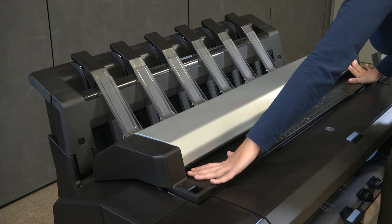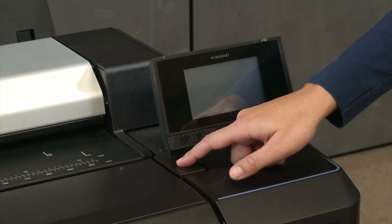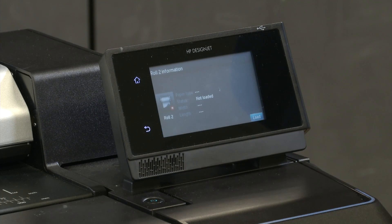Make sure to close the top cover, roll covers, and stacker flap. Then power on the printer. Load the paper roll again.